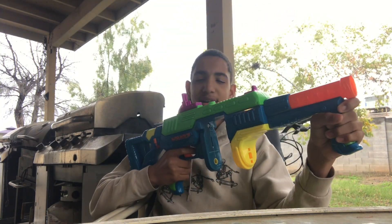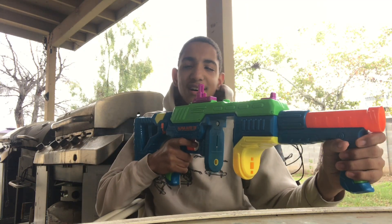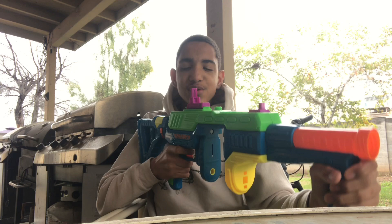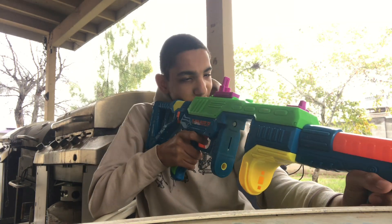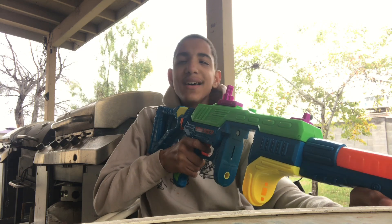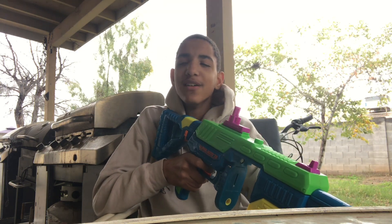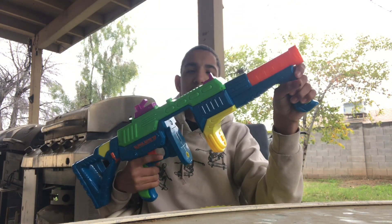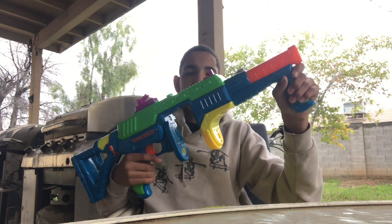It works a lot differently. It's a two-stage trigger, unlike the Tomahawk 60 and some other blasters that require a rev trigger. You basically half-pull to rev up the flywheels, and then pull the trigger all the way down for full auto action. And yes, you can fire the blaster without the drum, but I wouldn't really recommend you do that.